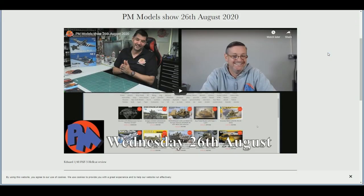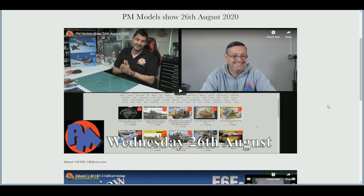Same day, me and Matt were up with you for the usual Wednesday show. That's the other side of the business with PM Models — we talk all things kits, tools, and paints, answer questions put to the company, and talk about the latest releases and what's come into stock. It's about an hour, something light-hearted to follow along with.